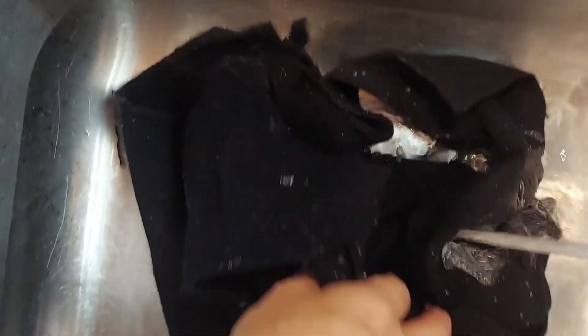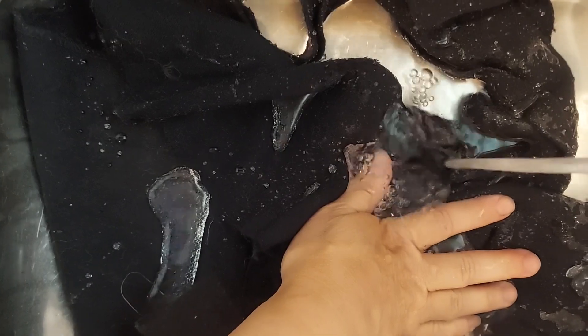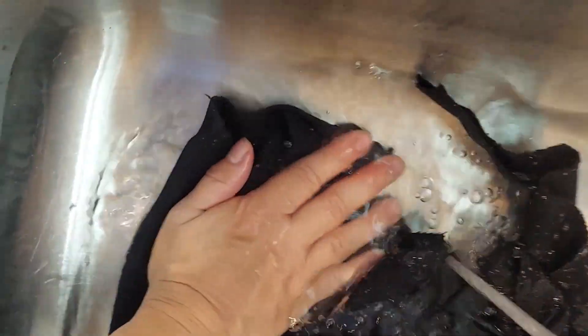This wool has already been felted and is reclaimed from wool garments. If you're interested in learning more about how to deconstruct wool garments to use for wool applique or rug hooking, I do have a video about that — I'll put a link in the description below.